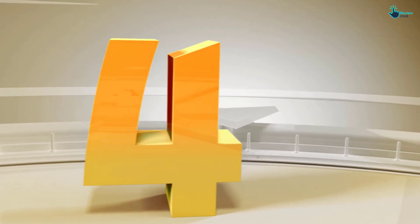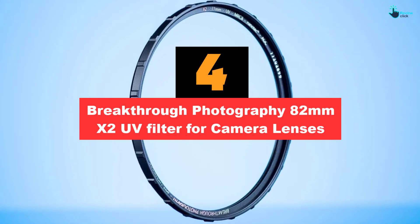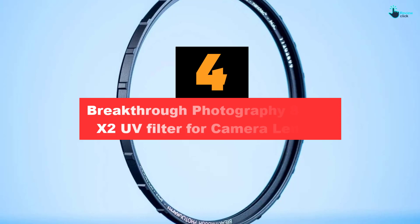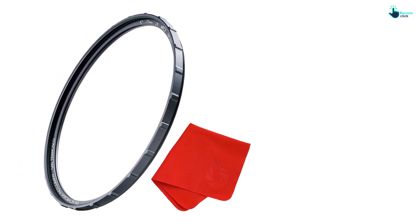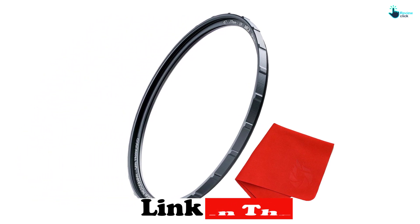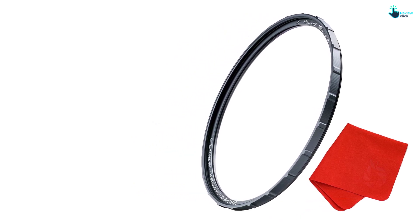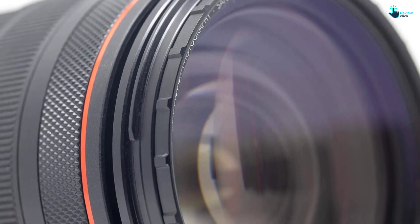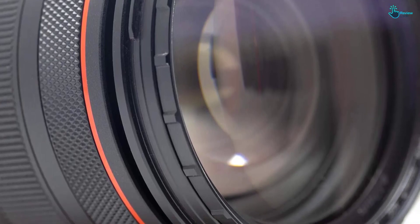Moving on at number 4, we have the Breakthrough Photography 82mm X2 UV Filter for Camera Lenses. In order to easily eliminate vignetting when shooting images, this is the appropriate UV filter that you need to try. The filter features the X2 3.5mm Ultra-Thin Slim Double-Threaded Traction Frame. It also features critically sharp AGC glass, making it a durable and reliable filter. The UV filter has a double-threaded frame with lettering laser-engraved into the X2 Traction Frame.